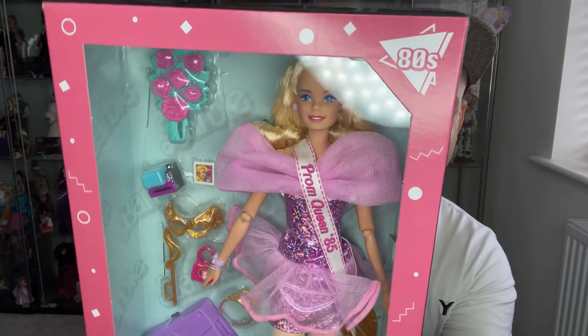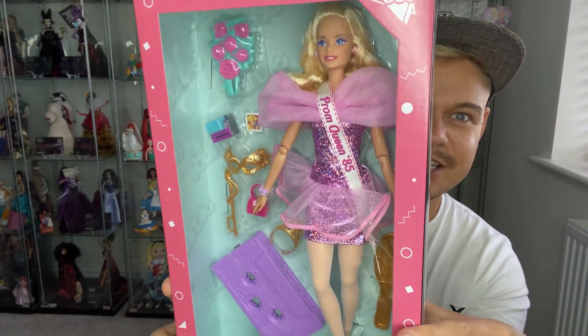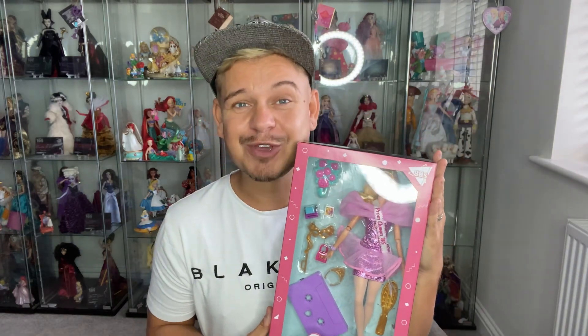Here she is — she's looking absolutely gorgeous with all her little bits inside. She's obviously the Prom Queen Barbie. What we're going to do is save the box, but I'm also going to take her out of the box and show you a close-up personal review.